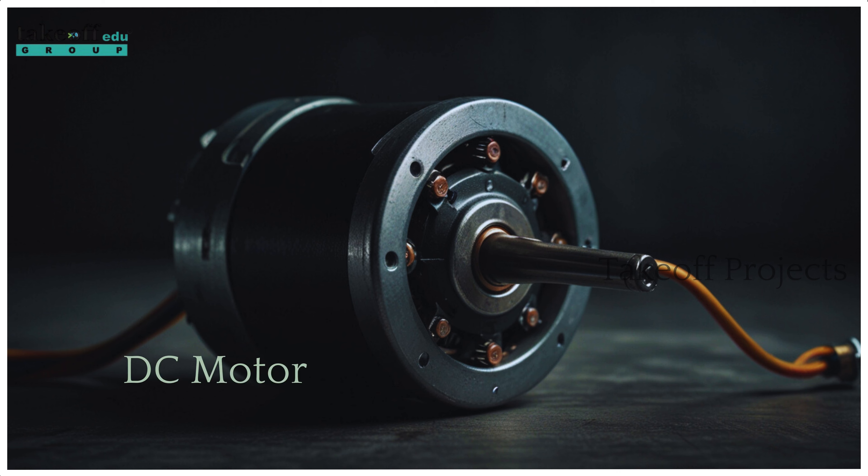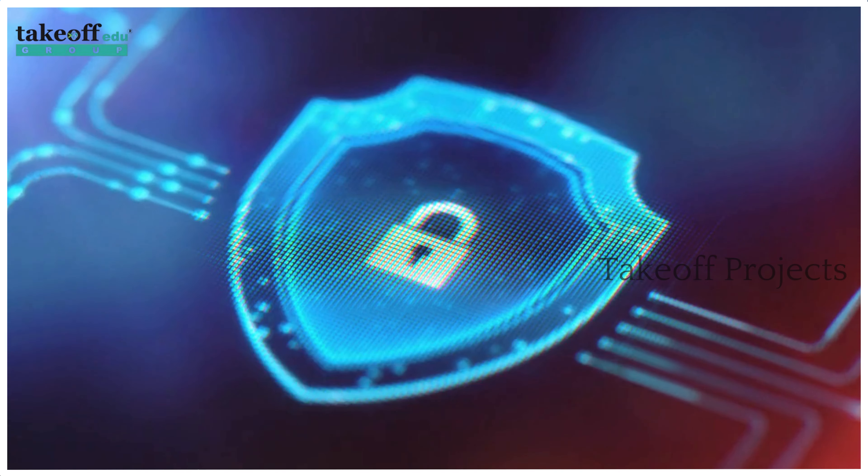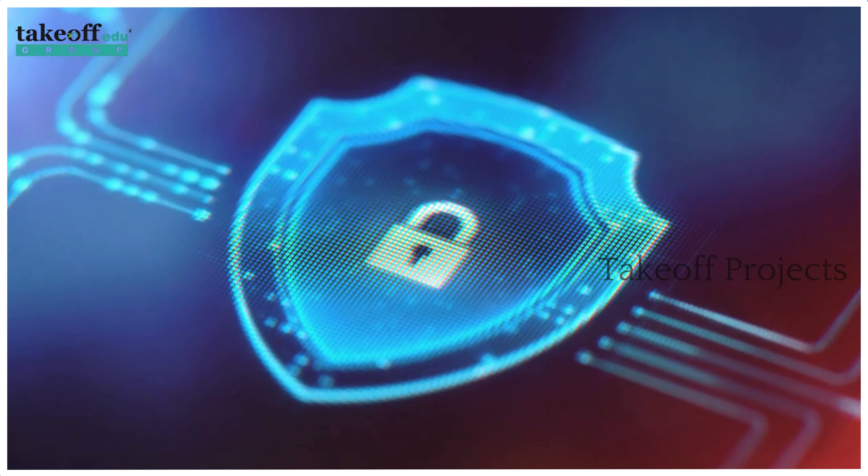GSM module, DC motor, buzzer, MEMS sensor, and GPS module. These components work together to create a robust security solution.